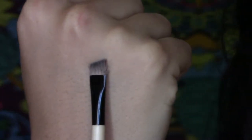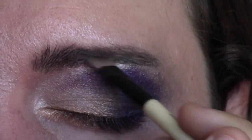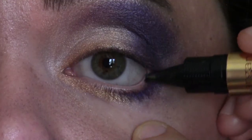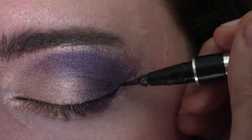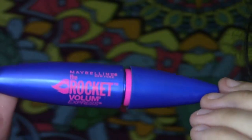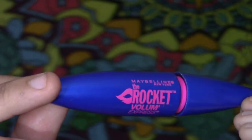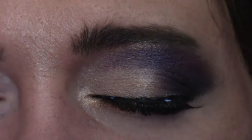Then I'm going to clean up the eyebrows with this — it's like a slanted brush, it works perfectly. Then I'm going to be using a black eyeliner by Physicians Formula; it's the Argan one — just put that in the waterline. And then a liquid eyeliner to draw a nice line, like a cat eye, and then a mascara. This mascara is actually not the best, but it's okay if you use false eyelashes with it, so just remember that.